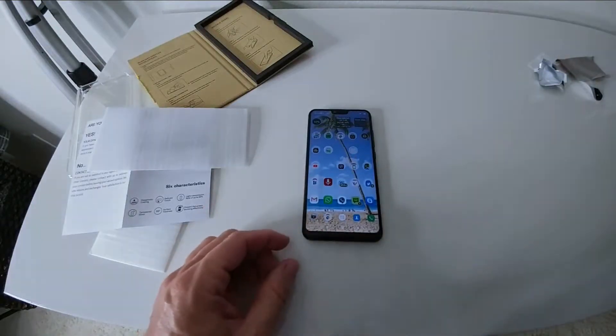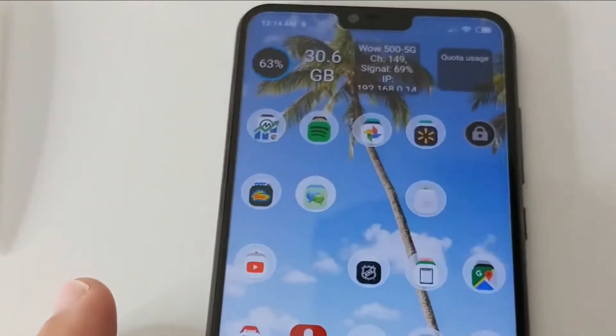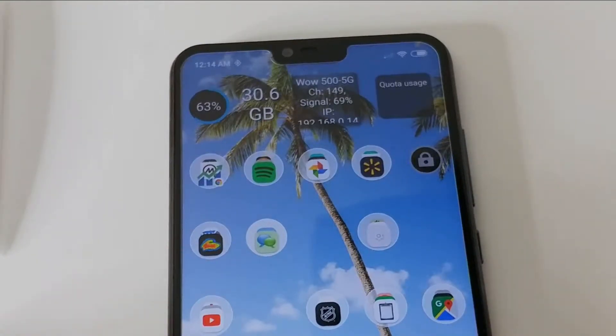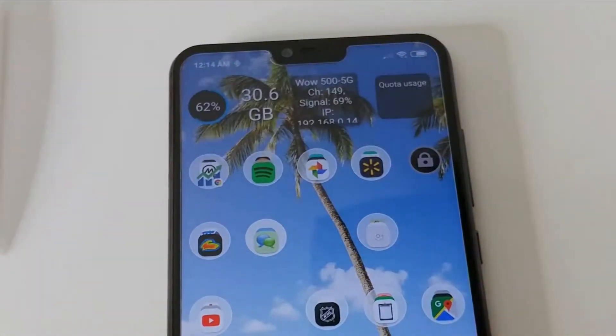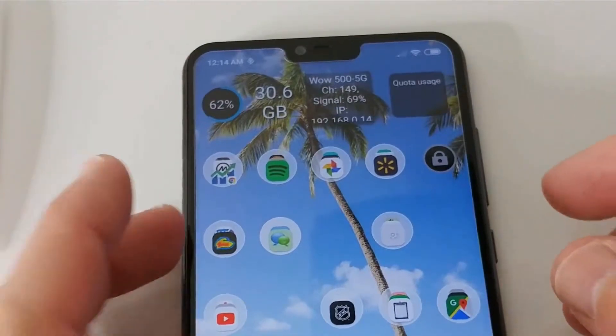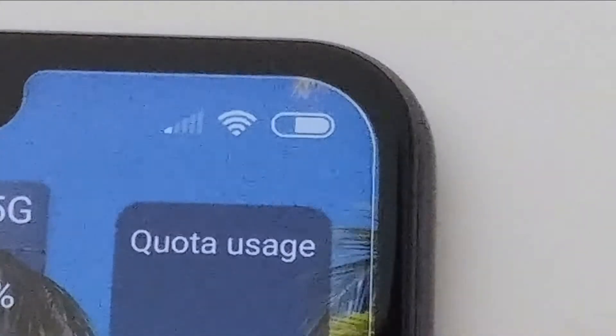My first screen protector was a little bit bigger on the side but it didn't work — it was devastating. It had so many bubbles; at least 10 to 20 percent of the screen was covered with bubbles. This one doesn't have any bubbles and I don't see any difference in appearance, apart from at the edge because it's a little bit smaller — you can see a small gap all the way around.